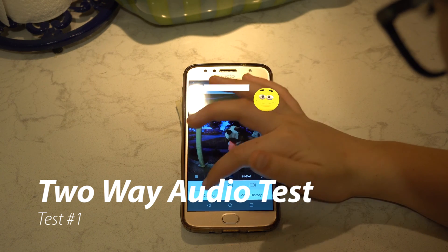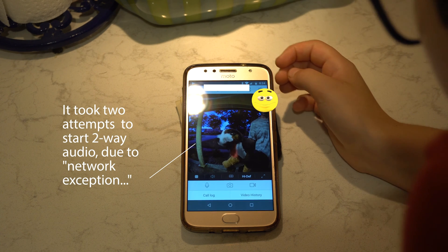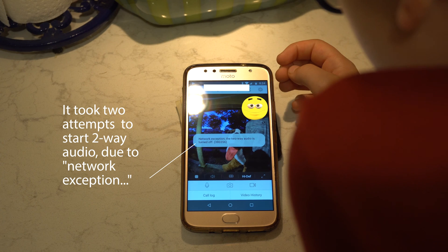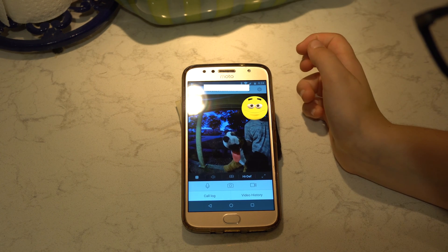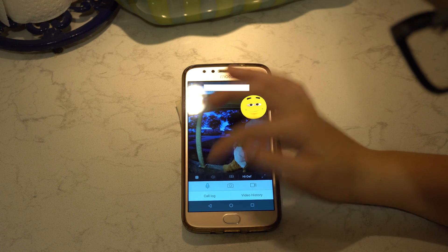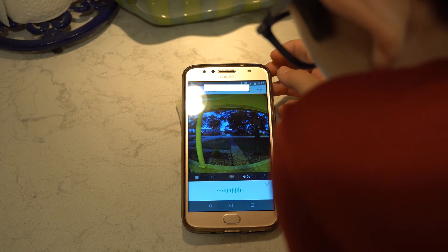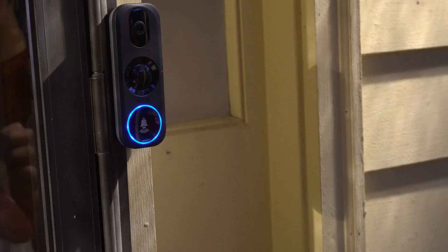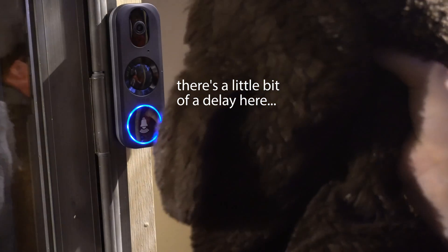This is a test of the two-way audio - the first test didn't go so well. We could sort of have a conversation with a little bit of playing around, but the audio wasn't great.